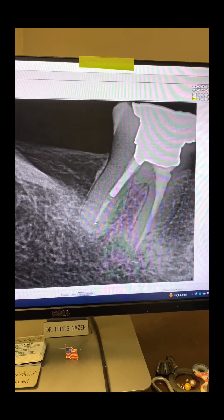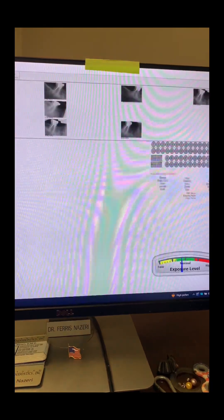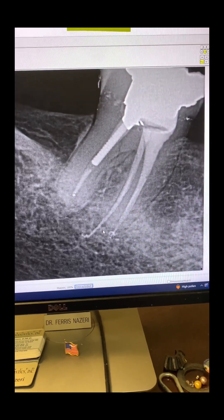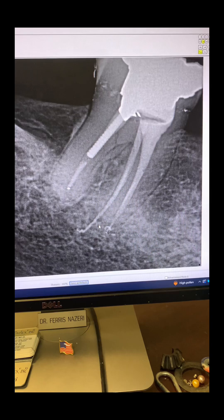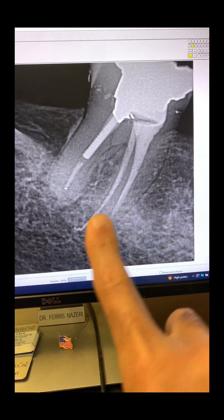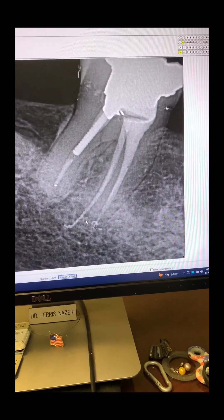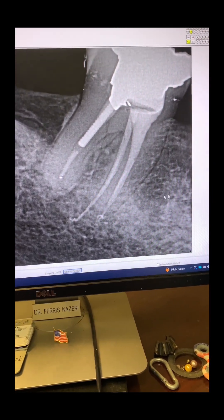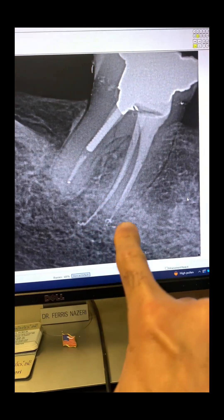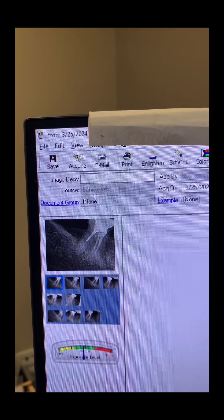This was immediately after I had redone the root canal on this patient. I used the injection technique of Gutta-percha. The missed root that I found — I ended up obturating it long. I ended up obturating that root long. That's the date when we completed the endodontic retreatment.